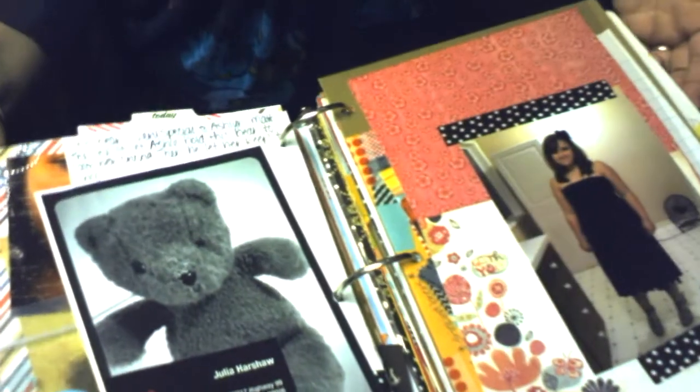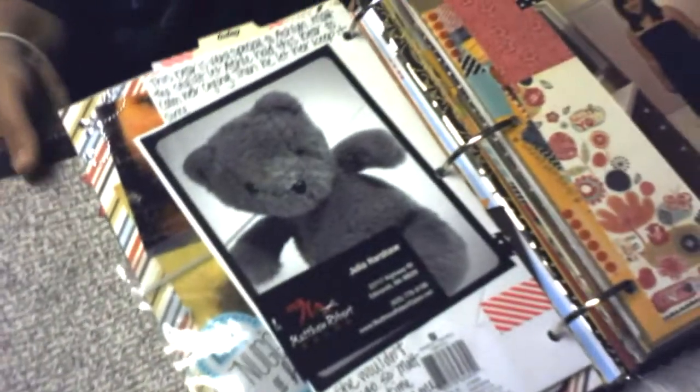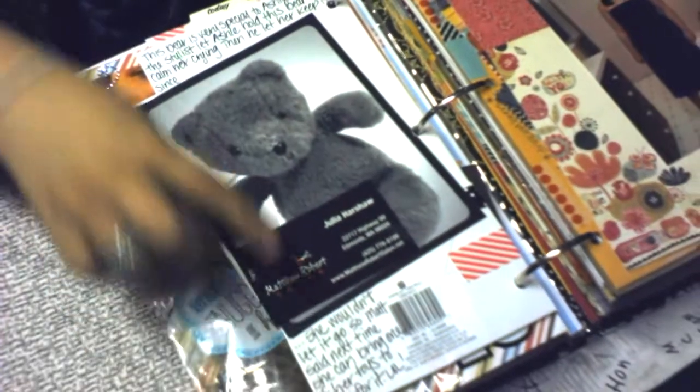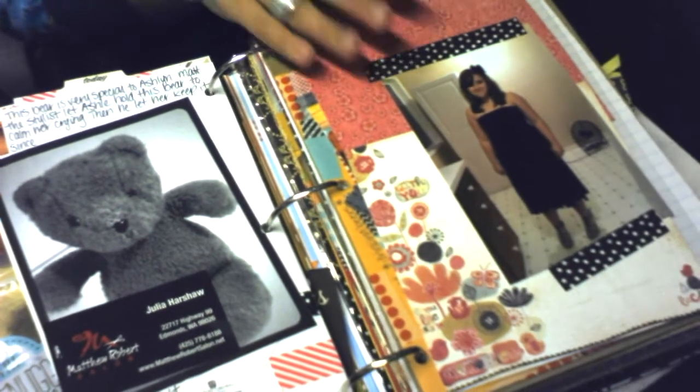On the back is just a larger picture of her teddy bear, the business card from the salon, and some journaling on the bottom and top.